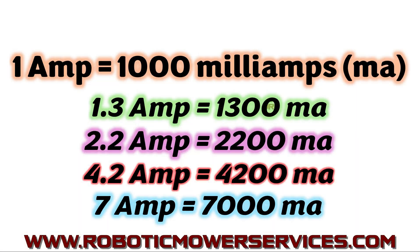Before we get too far into this, we should explain that one amp is equal to 1000 milliamps, because you will see different ratings on these transformers — it might be in amps or in milliamps. So: 1.3 amps equals 1300 milliamps, 2.2 amps equals 2200 milliamps, 4.2 amps equals 4200 milliamps, and 7 amps equals 7000 milliamps.